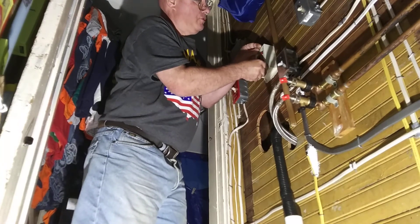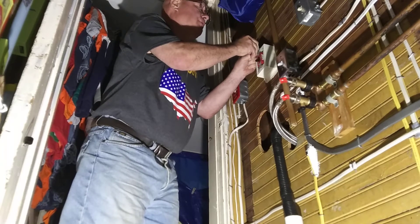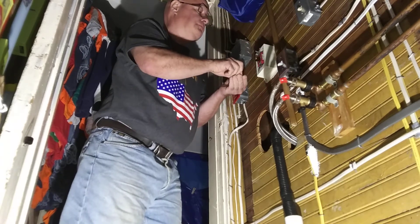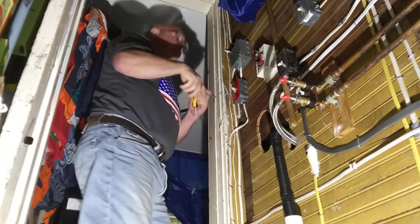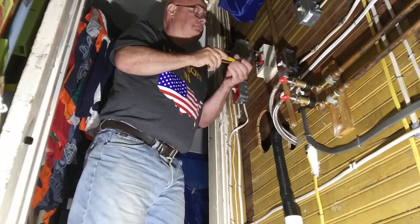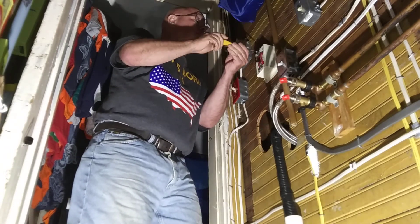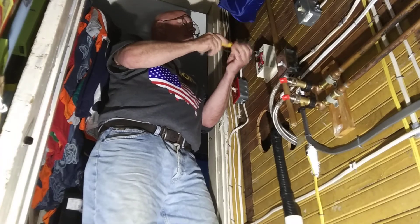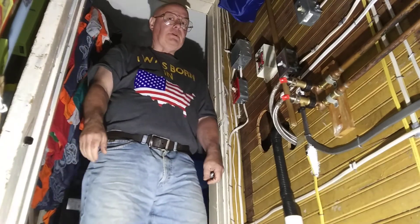We want to make sure the wires aren't pushing against anything that we don't want them to, like sharp edges. And we are all done.